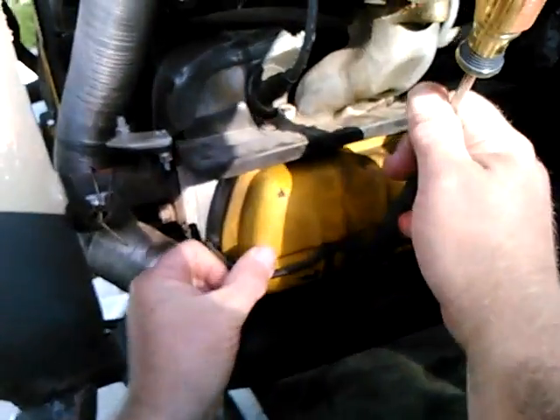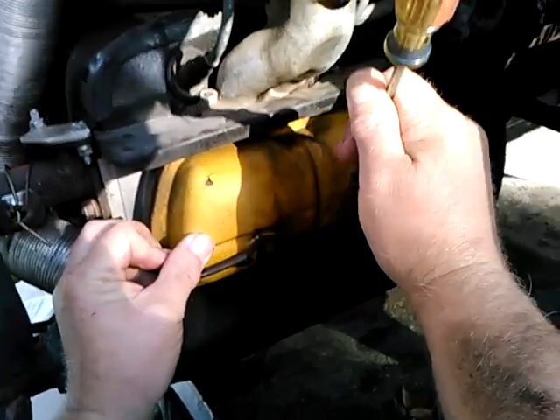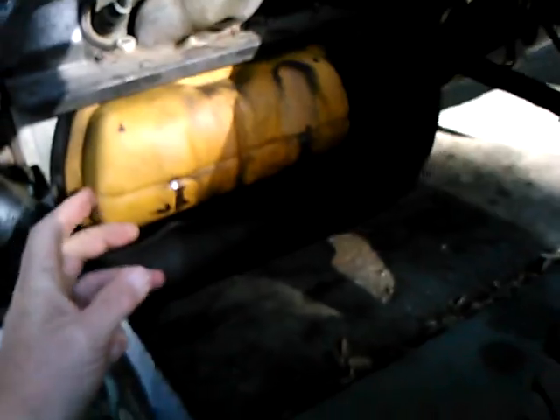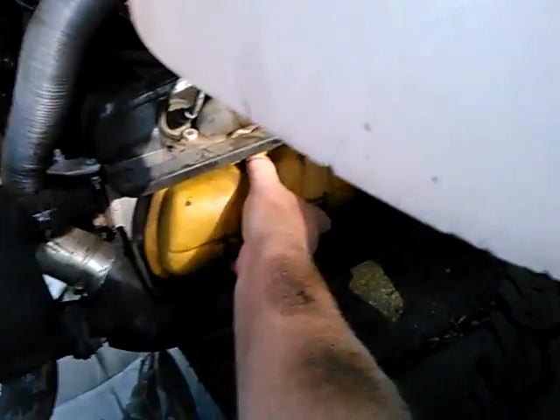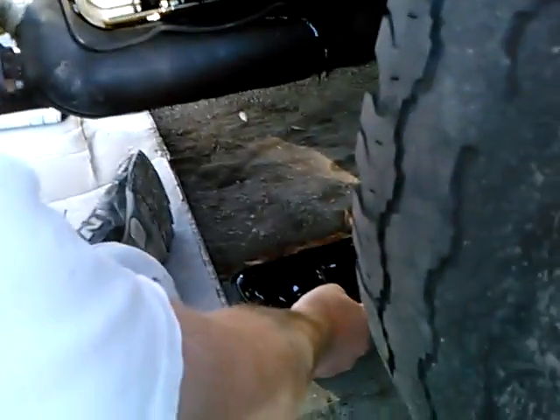Looking at the valve cover, I think step one is turn your car into a Baja Bug so you have plenty of room to work. I'll take the valve cover off with my padded screwdriver. It's about time to repaint these valve covers, but that's not going to be part of today's project.